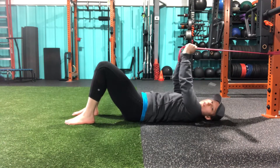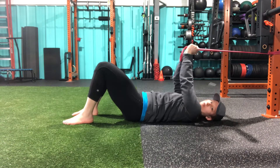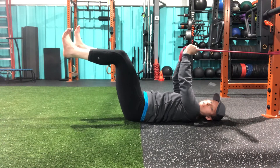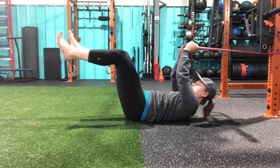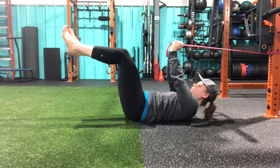I'm going to pull my hands forward until I feel some resistance against the band. From here, I'm going to bring both of my knees up into this 90-90 degree angle, active with my feet, slightly lifting my shoulders up off the floor.